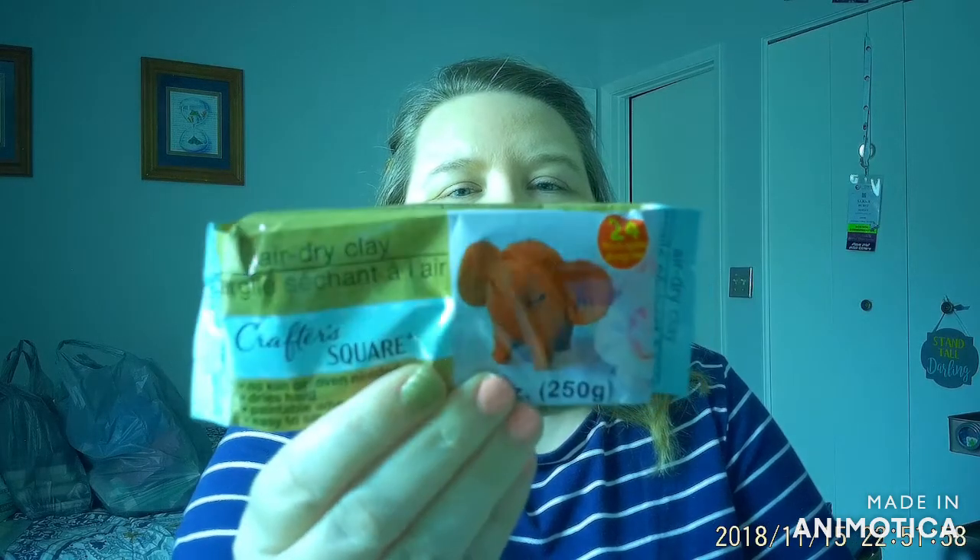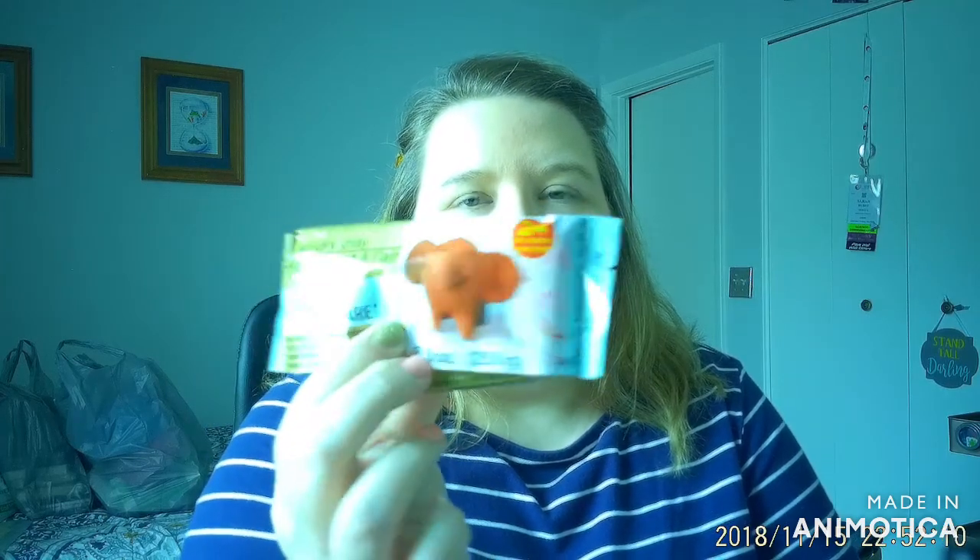One of those new things is this air dry clay — I had never seen this before. It says it takes approximately 24 hours drying time. I thought I would try it because I have some DIY jewelry-making ideas I wanted to test with this clay. For a dollar, if it doesn't work out it's no big deal. It would also be really cute for kids' summer activities — they could make their own figurines or whatever they wanted out of clay.